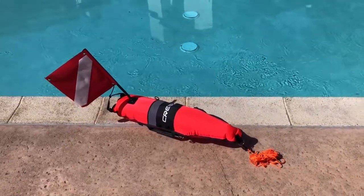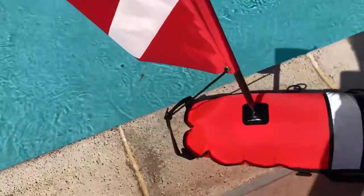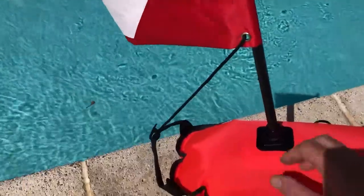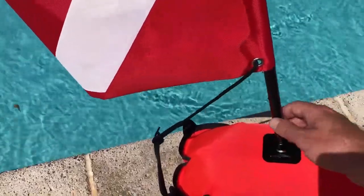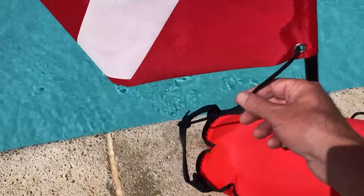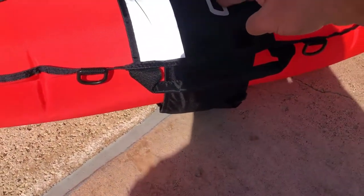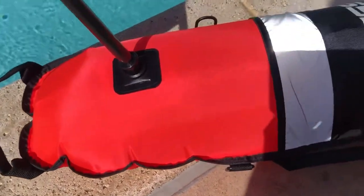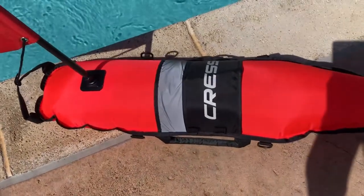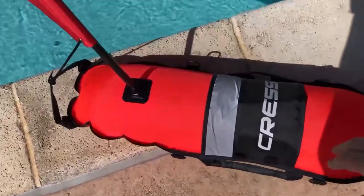This is a review for the Cressy Torpedo Diver Surface Marker Buoy. I've got a couple of things to point out before I get started. I read in some reviews that the flag can fall off and get lost, so I put a little tether on it — just a drawstring from a box. I have my own shot weight, which is four pounds, under there. I also want to point out that the reflective strip does work, and I've got some night footage of it.